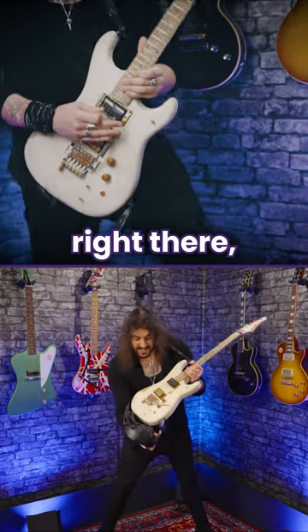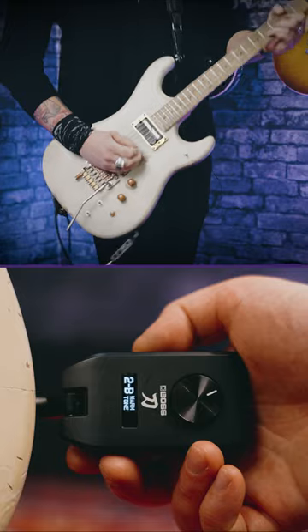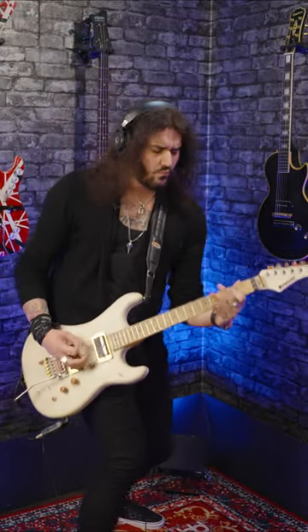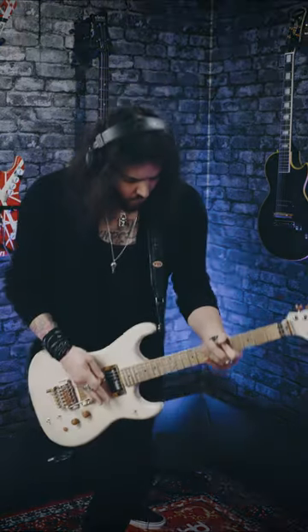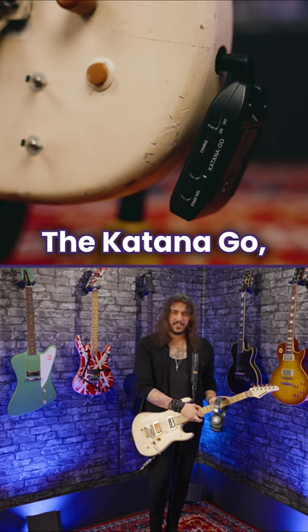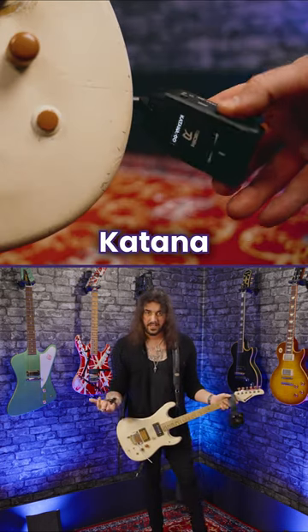That amazing little doohickey right there — that's the new Boss Katana Go. The Katana Go, in all its little pint-sized glory, is a pocket-sized Katana.